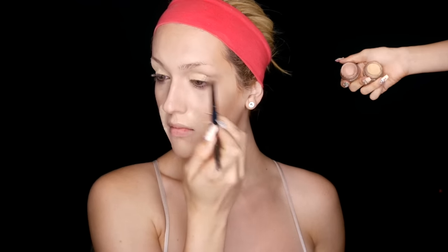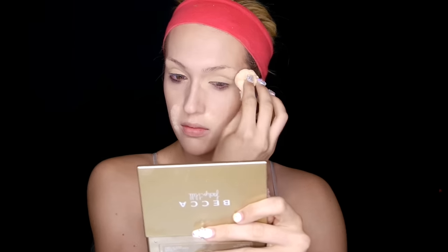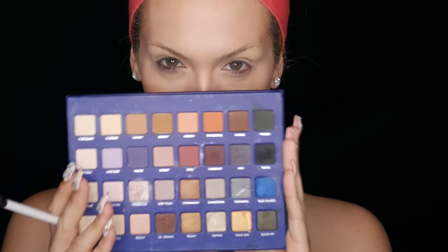To prime my eyeballs, I'm going to use MAC Soft Ochre Paint Pot — yes, that was total sarcasm about it being innovative. I'm just setting with some translucent powder. If Soft Ochre is too yellow for you, Painterly is more pink. Let's dive right into eye shadows — I'm going to take a little dunk in this peachy Melon shade from Lorac Mega Pro 2. This is just a transition shade to make sure all shades after it behave themselves in the crease, so I'm just going to slap it in there using the Real Techniques Duo Fiber Crease Brush.